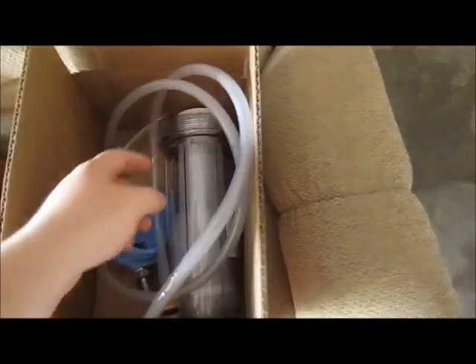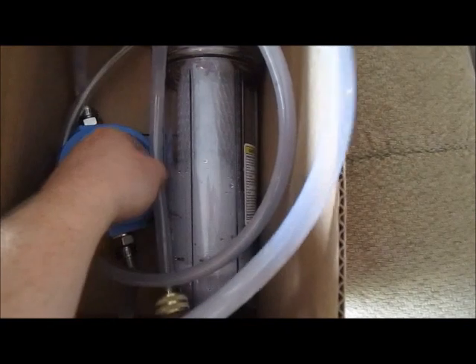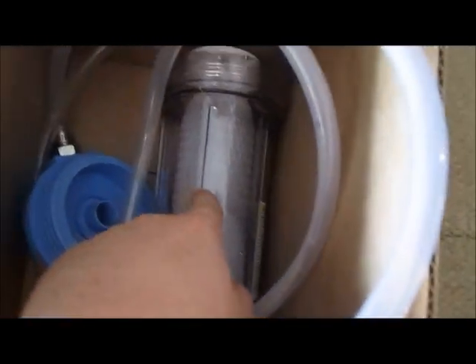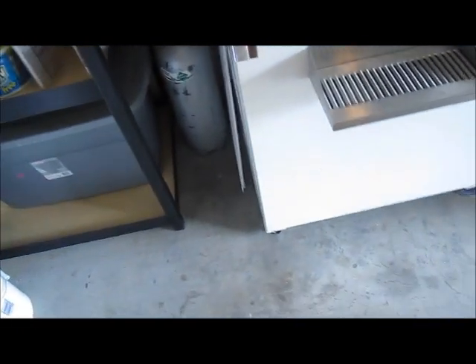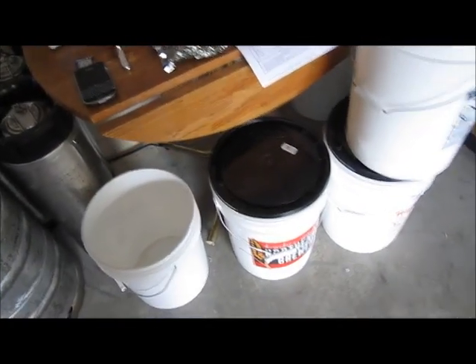The second new piece of equipment is a water filtration system. It has a garden hose connection — water goes in, passes through the filter inside, and comes out the other end. It's just a way to filter out chlorine and any other organic tastes from your water. So those are the two new pieces of equipment, plus the new hop — this is a new experiment.